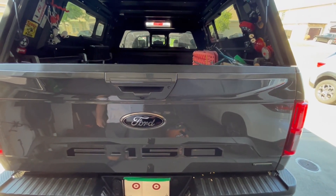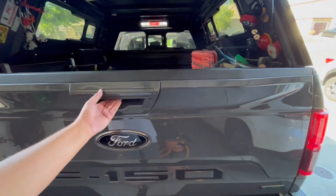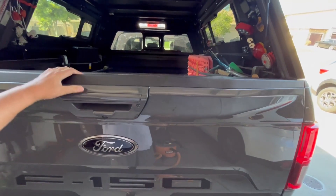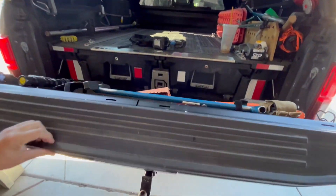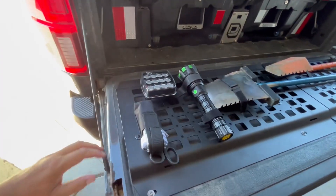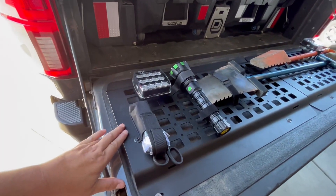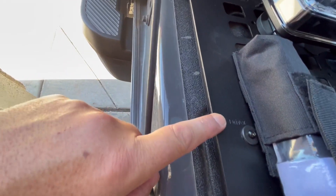Good afternoon folks. I'm going to show you something I just installed on the tailgate of my 2020 Ford F-150. These are the Magnate Steel Molle panels — very sturdy, very heavy duty.